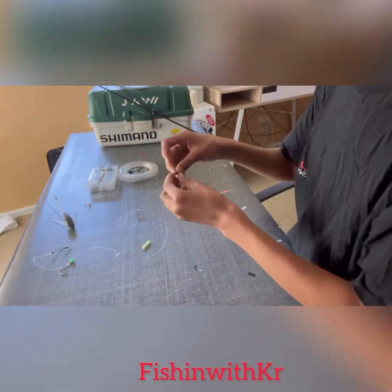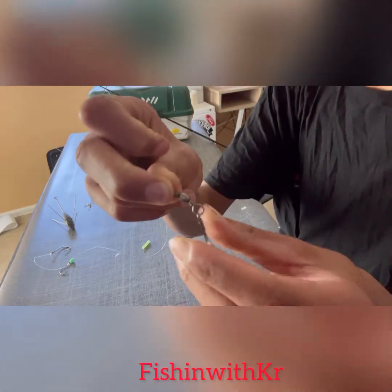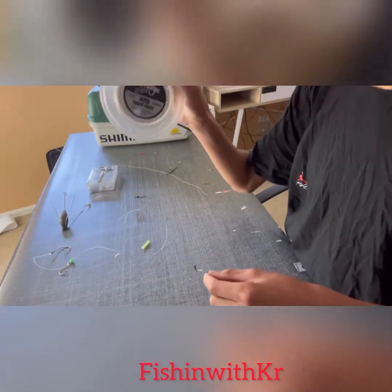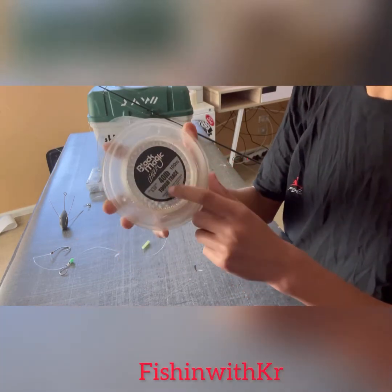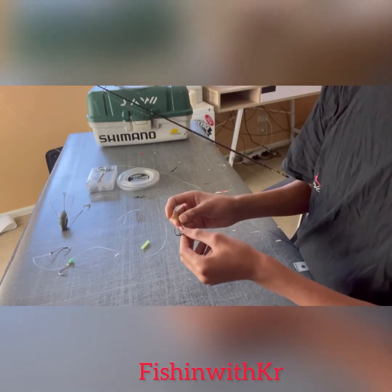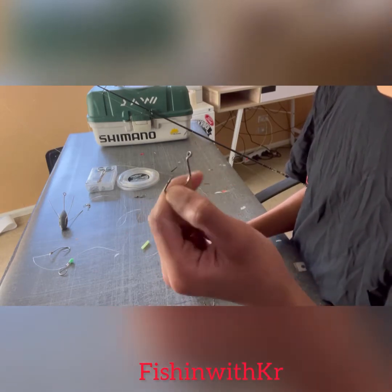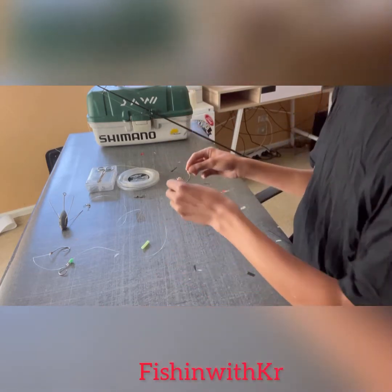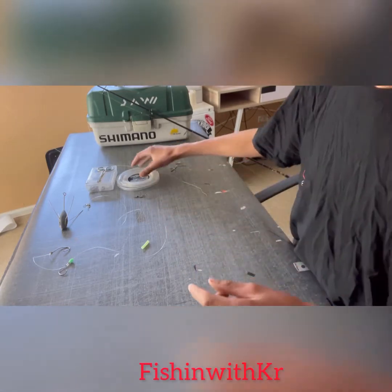So what you need first is three snap holes — I think it's three, yes, three snap holes — one sand grabber, 40-pound tough trace, Black Magic leader, a four-barb hook and a five-barb curved hook. These are just the hooks that I'm using; I don't know if you need smaller or bigger, but anyway.